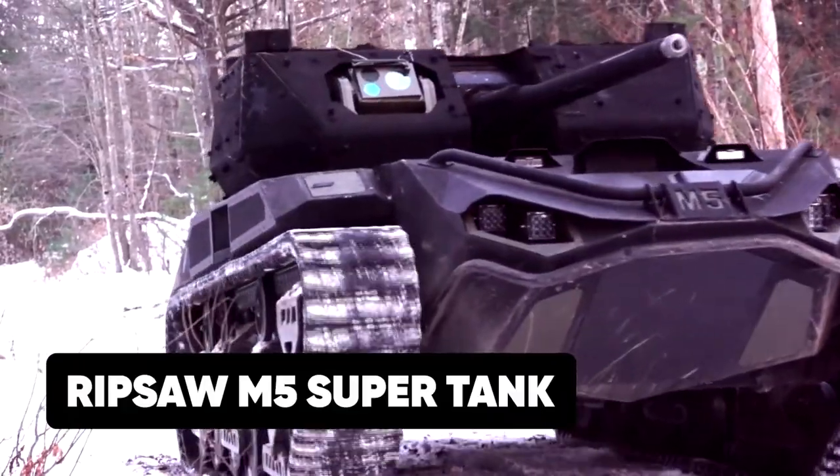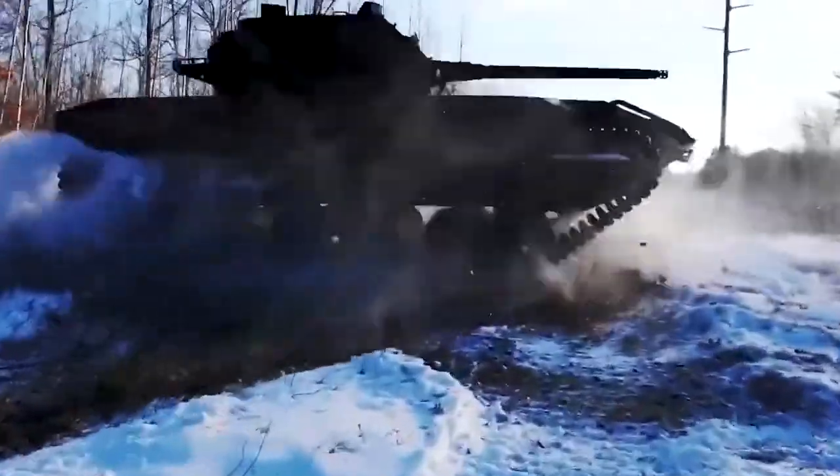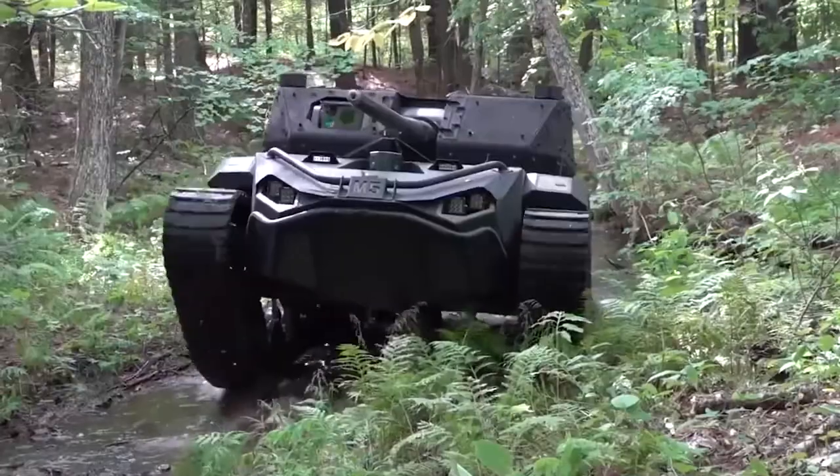With the Ripsaw M5 Supertank, not only do you instill fear in the enemy ranks because it's unmanned, but you also reduce the casualties associated with the destruction of these tanks.